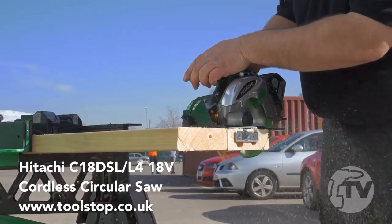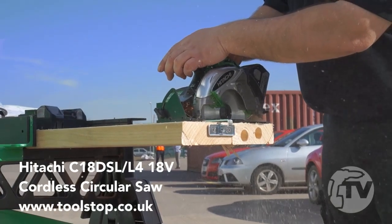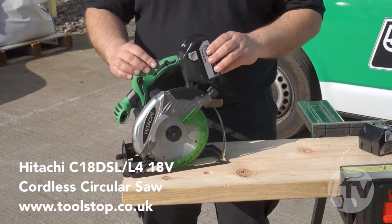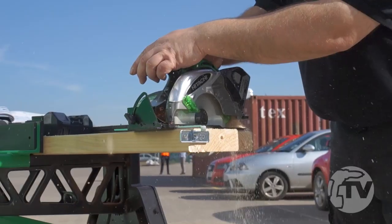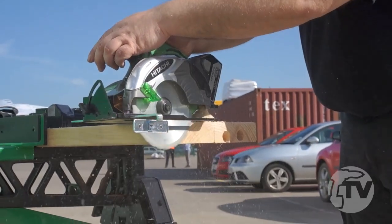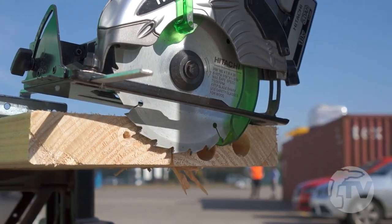This is the C18 DSL circular saw. It has a plunge depth of 57mm at vertical and 40mm at 45 degrees, a 30mm bore, a run speed of 3400 RPM, and comes supplied with a 24 tooth TCT blade.